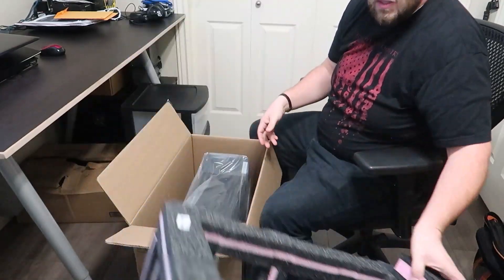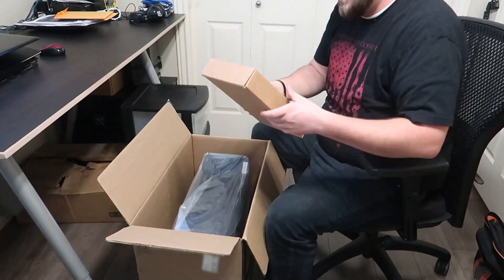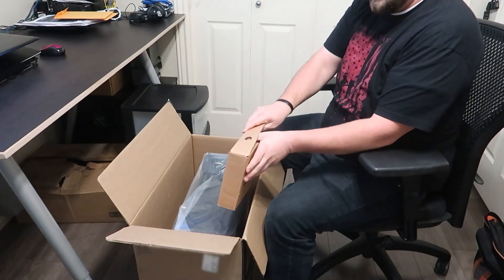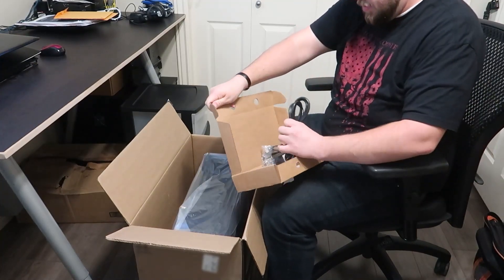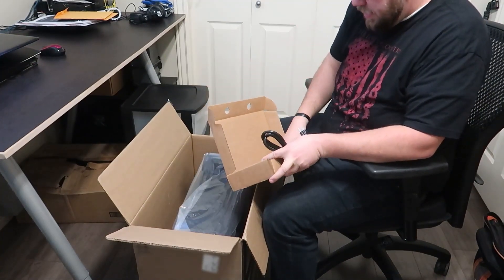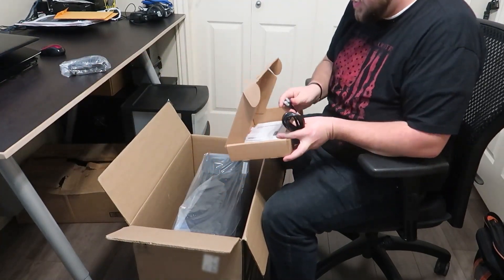Lots of foam. Little box over here — I'm assuming this is just going to be our power cord. Yep, power cord. And a mouse — comes with a mouse. Corded, USB.